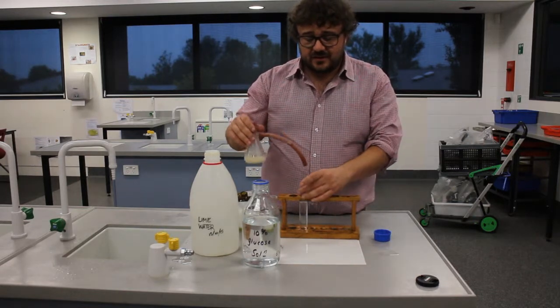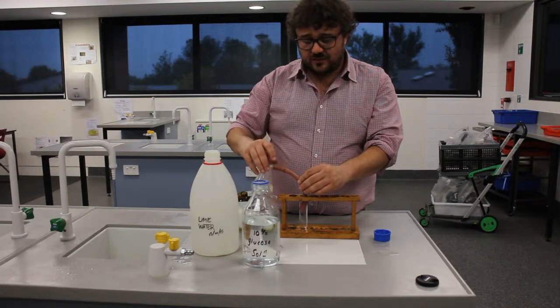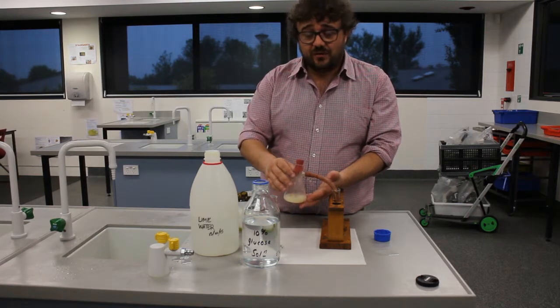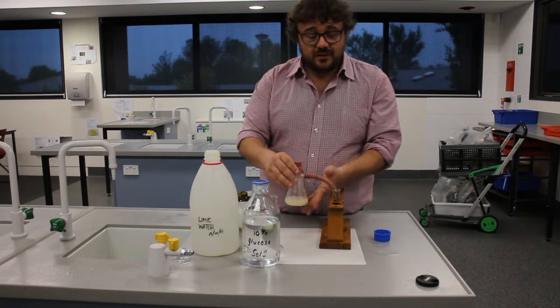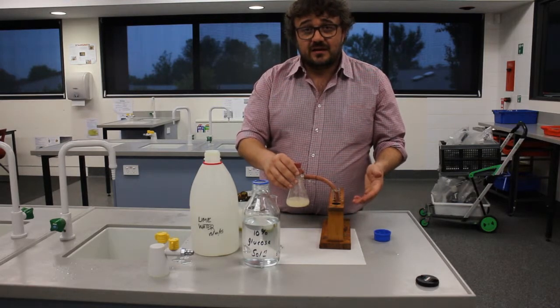You now set it up so that this rubber tube is submerged into the lime water. It won't just hang in nothing — this will go into a hot water bath, or a warm water bath, at about 30 degrees to make it a nice temperature for the yeast to grow. That's our experiment. I'll insert a photo of what it's going to look like in the hot water bath.